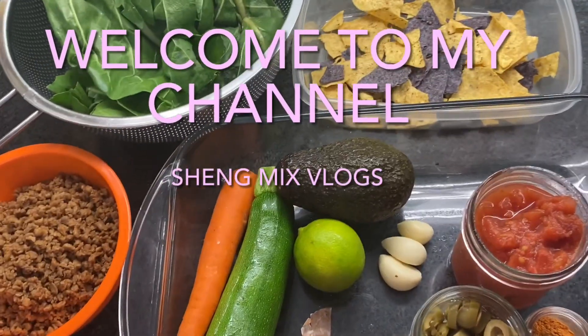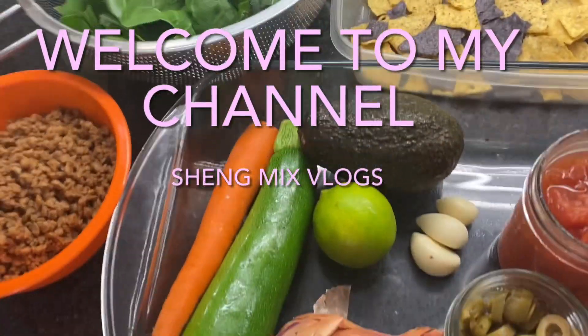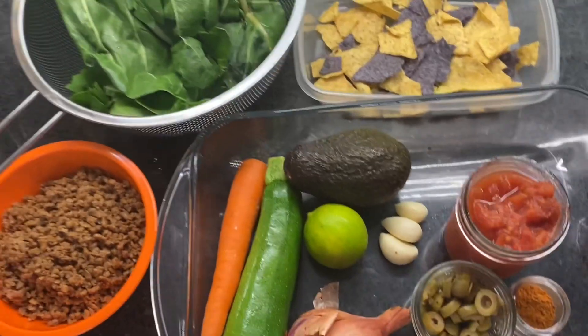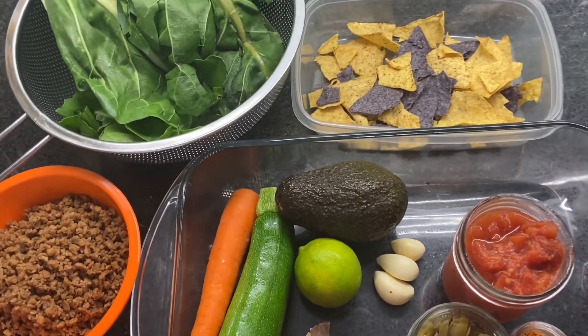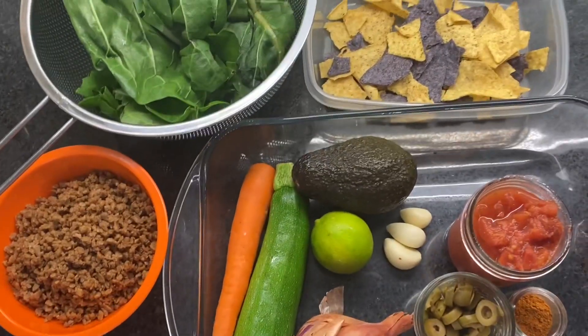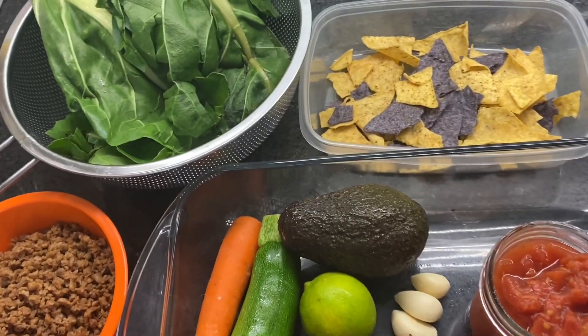Welcome to my channel! For today's vlog, I'm going to show you how to make a piccadillo — this dish is called piccadillo.